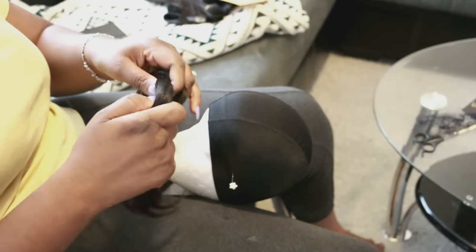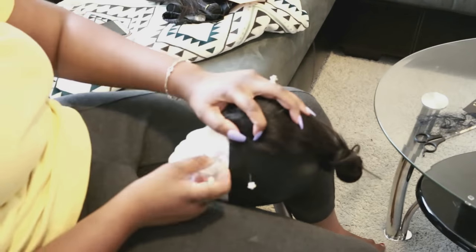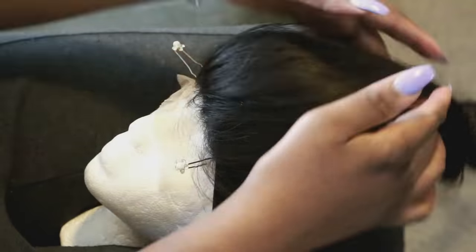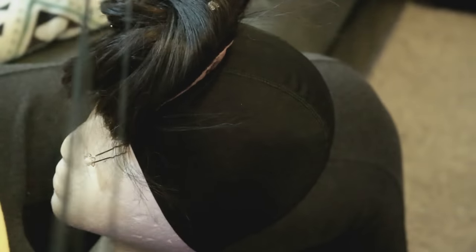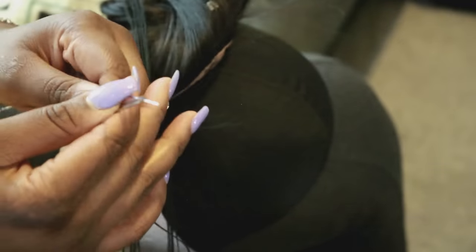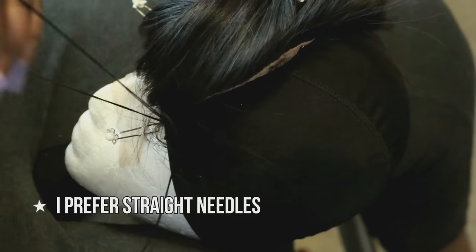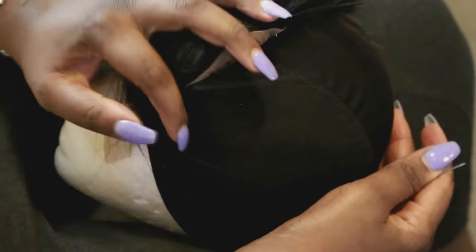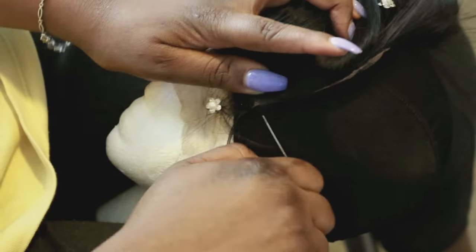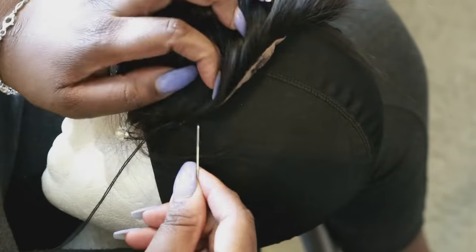Basically what you want to do is place the closure onto your dome cap — I hope I'm being clear — then pin the closure down so it doesn't move while you are sewing around it. Sew along the perimeters. Get your needle and thread, and make sure the beginning of the closure is secured very well so that it lays flat and everything will be perfect.